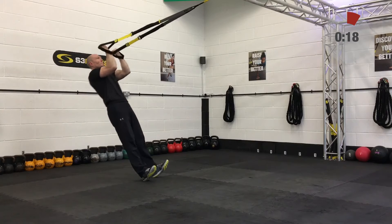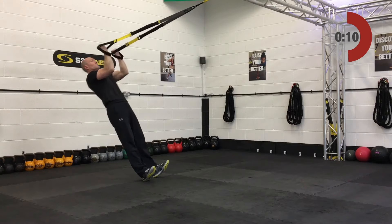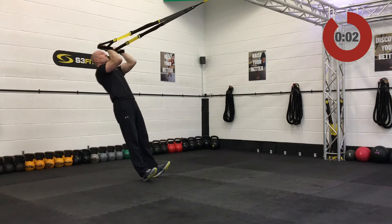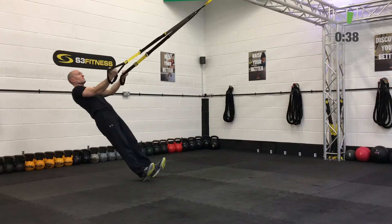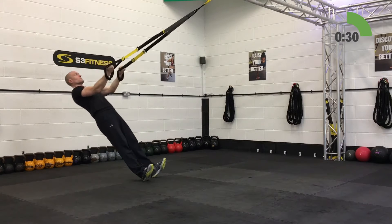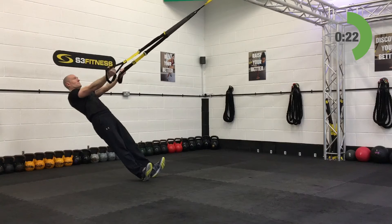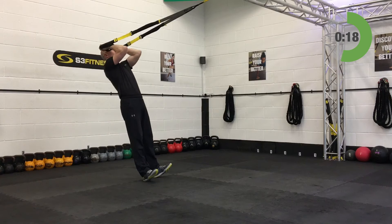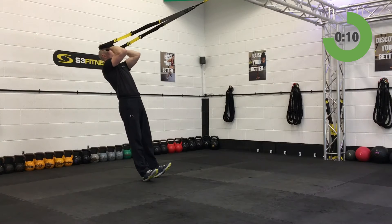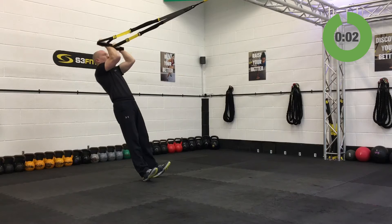Bicep curls up next — mid-length with your suspension trainer, stand facing your anchor point. Start with those fists up by your temples, slowly relax on back letting the arms naturally lengthen, and then curl those fists back up and in. Bring the fists up to the temples. No movement through any other part of the body — no movement through the hip or the knee. Keep yourself nice and straight, solid. Ten seconds left on these bicep curls. We're going to be lighting it up with a bit of a cardio drill — the alternating squat thrust coming up next. And relax.